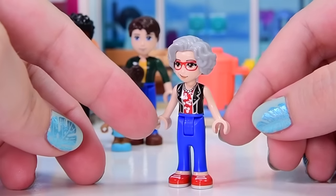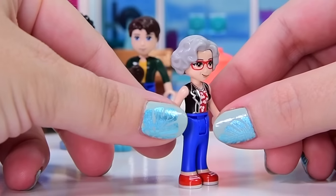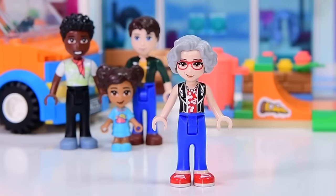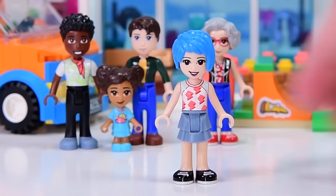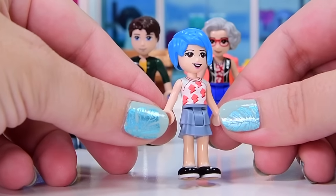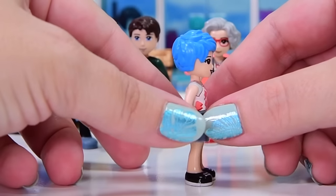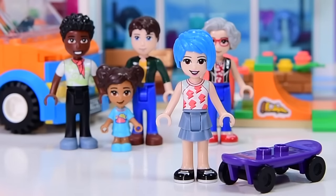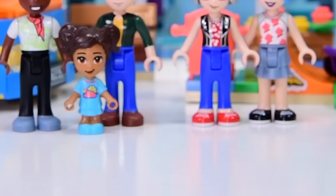Dottie we've seen before, though not for a while. She's wearing the same outfit as before — it's a shame she doesn't get a new one. She does have a new, more generic grandma hairstyle rather than the cool shaved-up-the-side one she had in the café. Dottie is actually Evelyn and Ethan's grandma. This is Evelyn, the first time we've seen her — she's got a really funky blue haircut, a new face print, new everything. She's the one supposed to be riding the skateboard ramp, though you can only sit on the skateboard in the middle of it. New characters abound — it's fantastic.